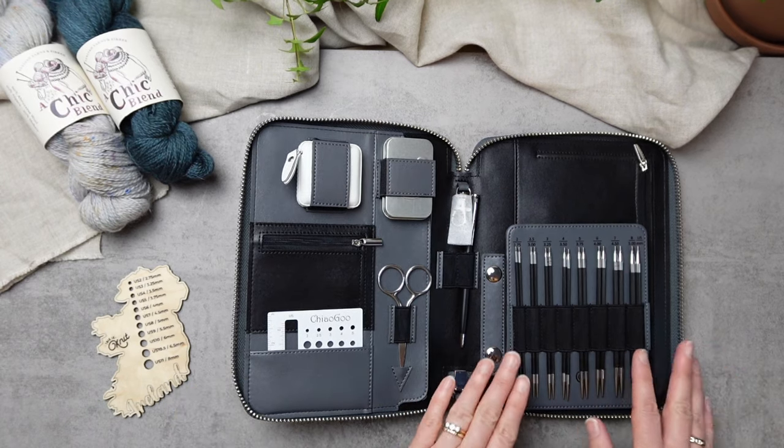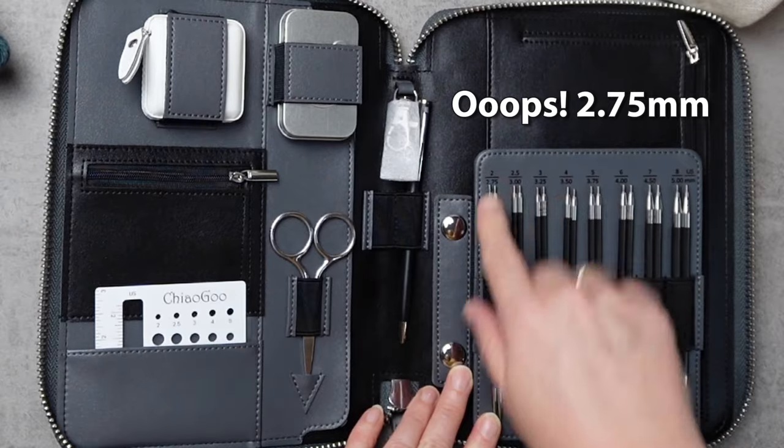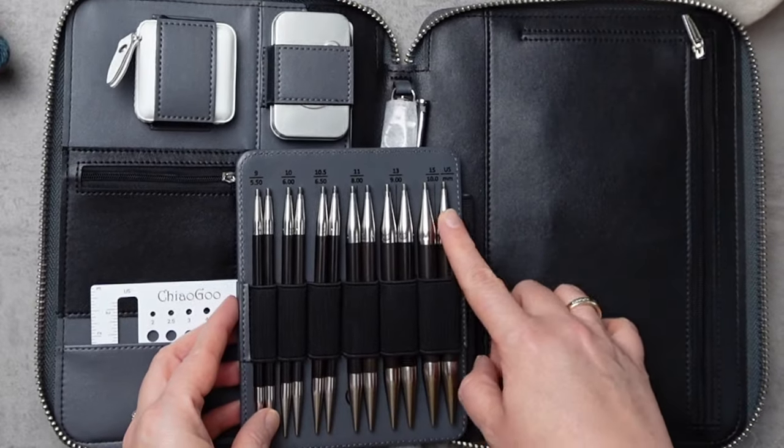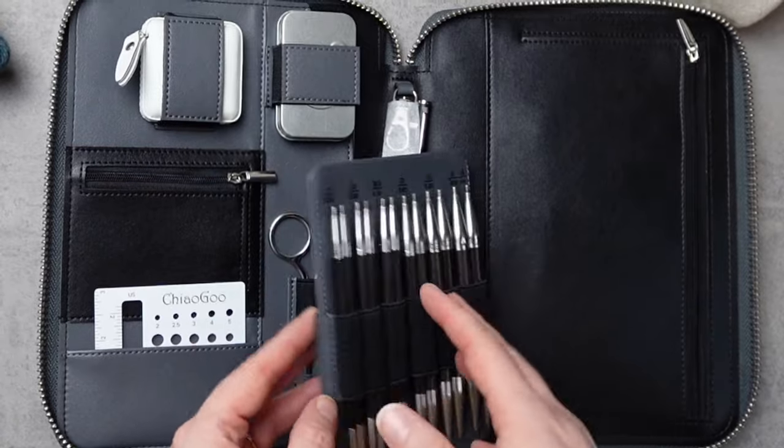First, let's talk needle tips. You have everything from US size 2, which is equivalent to 2.25mm, all the way up to US size 15 — or in local money, that's 10mm needles.